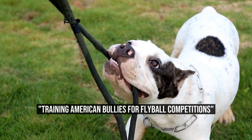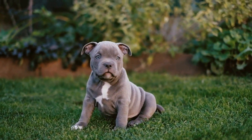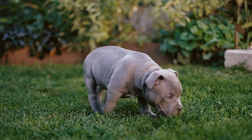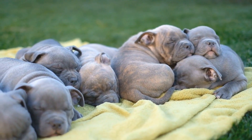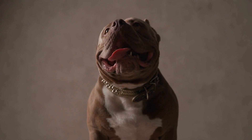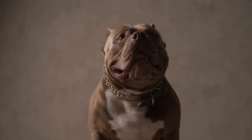Can American Bullies be trained for flyball competitions? Flyball is a popular dog sport that tests speed, agility, and obedience. It is a relay race where dogs compete against each other to retrieve a ball and bring it back over a series of hurdles. While Border Collies and Jack Russell Terriers are commonly seen in flyball competitions, can American Bullies also be trained to excel in this sport?